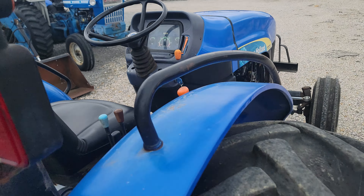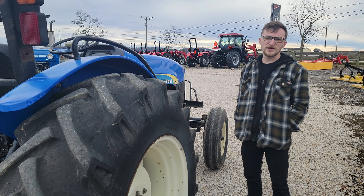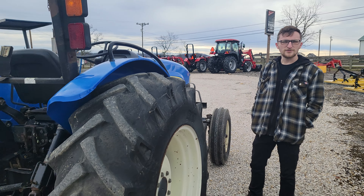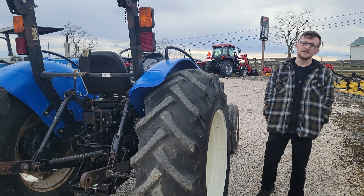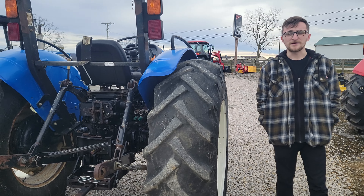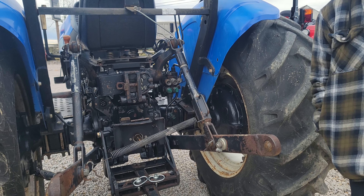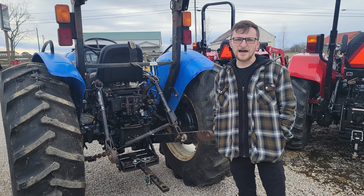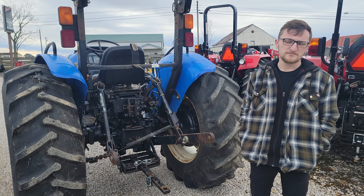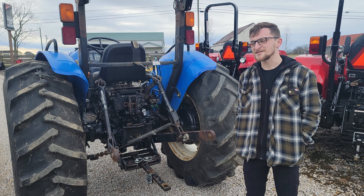The only thing you might want is a loader, but this would be an awesome tractor if you already have a loader tractor. We got this thing priced at $8,800, 75 horsepower, and it's putting it out on the dyno, so there's not a whole lot of drop out there. It's a TT model, so that means there's no unnecessary junk on it. You've got a high-low and a four-speed with a reverse, so there's very, very little room for error on tractors like these.